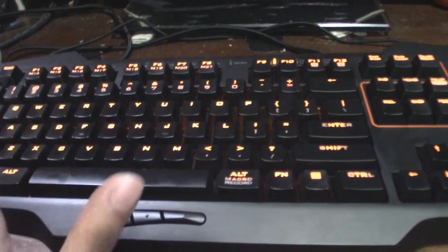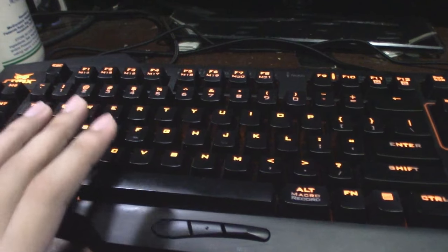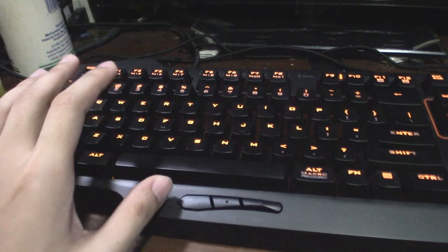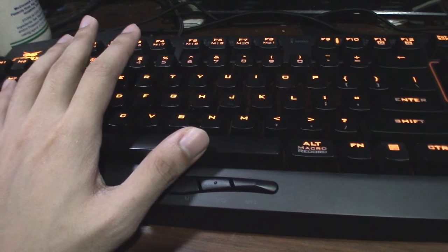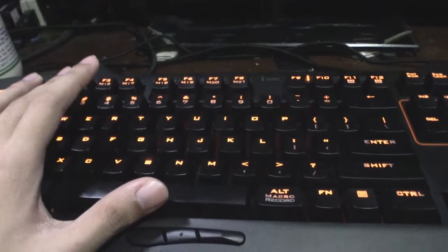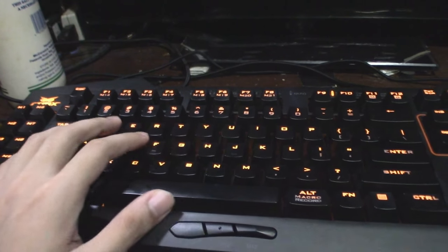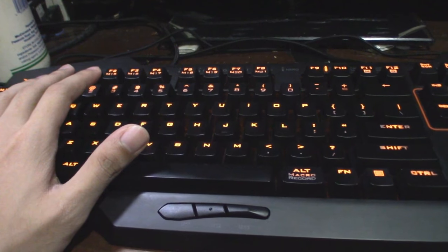Another thing I want to point out is it's anti-ghosting. To explain what anti-ghosting is - some keyboards, especially those without anti-ghosting, when you press multiple buttons at the same time, sometimes the computer or the keyboard does not even register those commands. But with this keyboard, each press of the button, all the buttons, even if you press Q-W-E-R at the same time, it's gonna register that instantly.